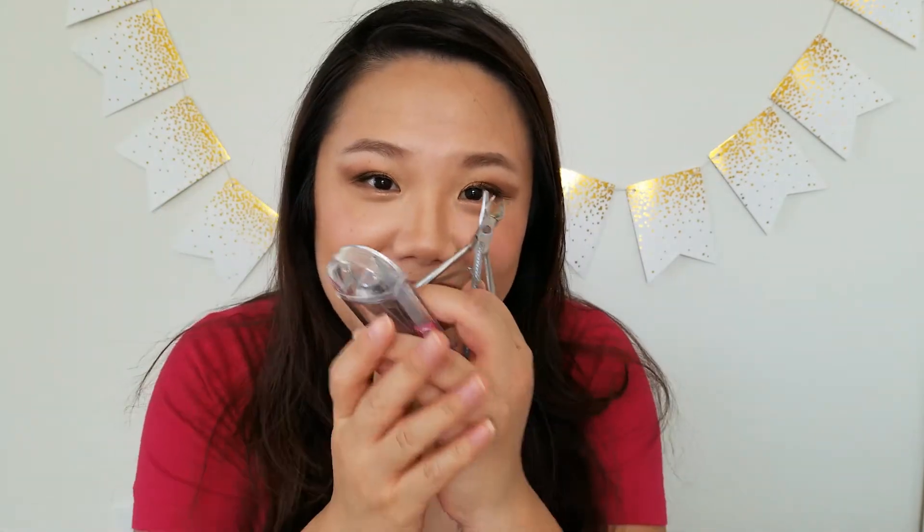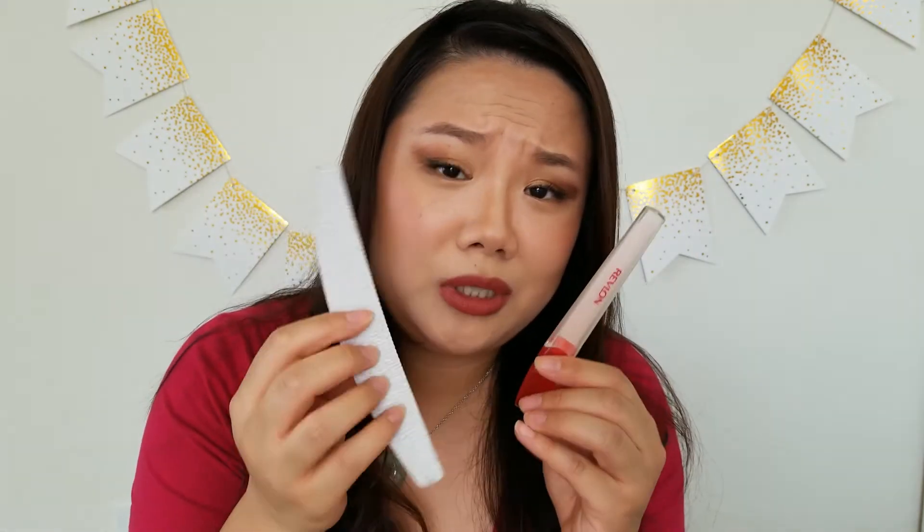Hi curious people! Today I'm going to tell you all about nail tools. I'll go over the basics and the really important ones, the differences between these two nail files, and some other types of tools that you should invest in. Stay tuned if you're interested in how you can beef up your nail manicure status.